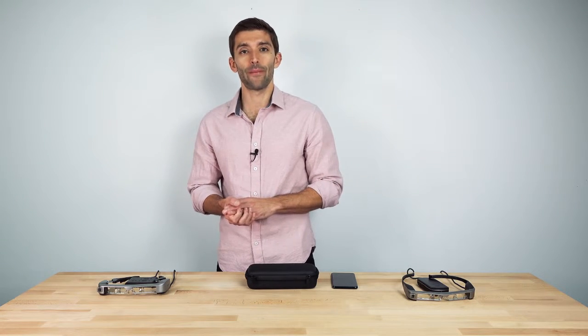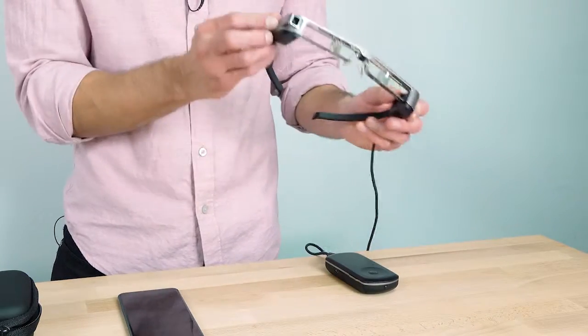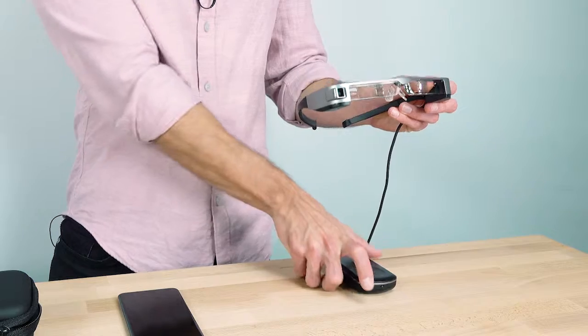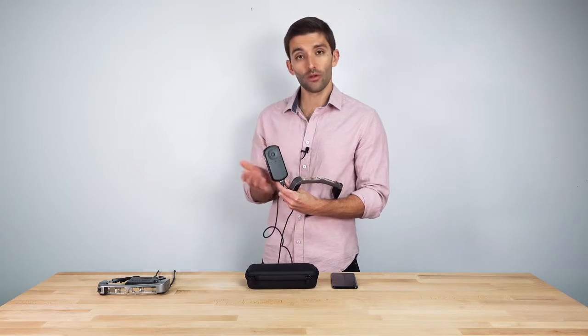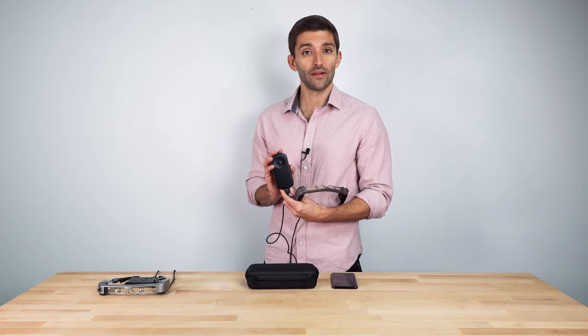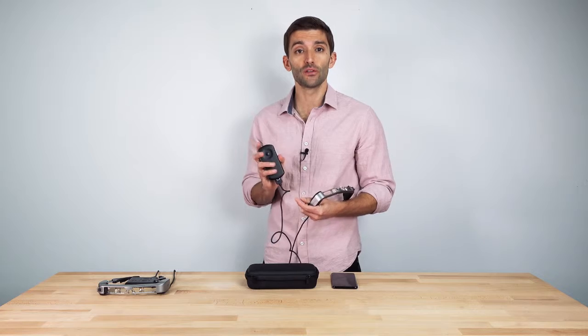But first, let's take a quick step back. The majority of the products in our history have all been Android-based. For example, in the case of the Moverio BT300, we have a controller with a chipset, a battery, and the Android apps are running directly on the device. Think of it as an all-in-one solution.